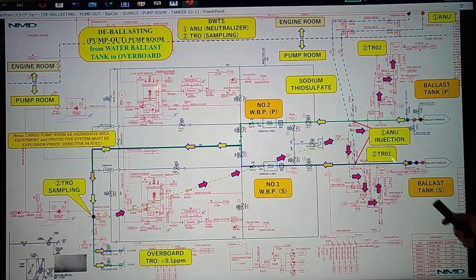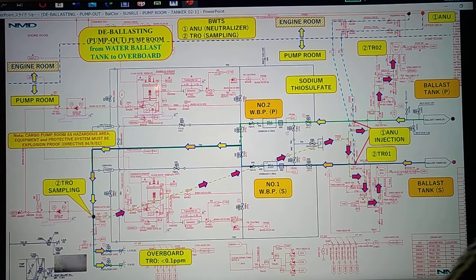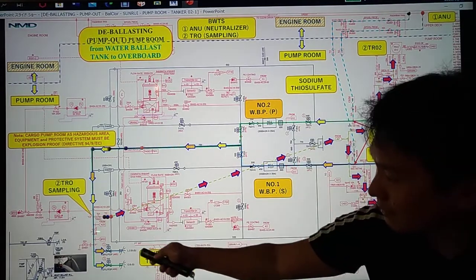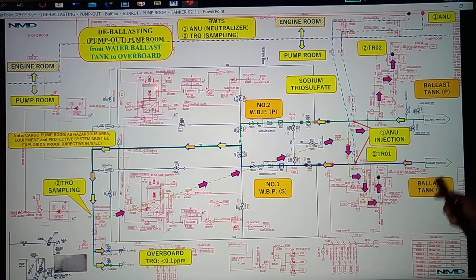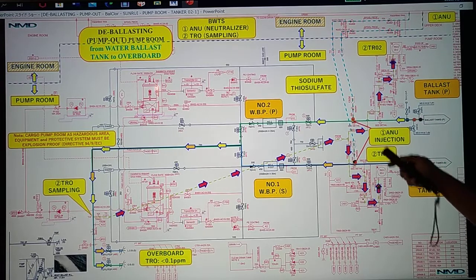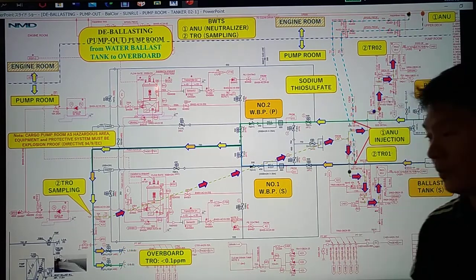First, we pump out the ballast tank from port and starboard side using number two water ballast pump and number one water ballast pump going to overboard. While we pump out, we also take sampling at our sampling point going to either TRO 2 or TRO 1. We also inject sodium hypochlorite into your main ballast line on the port side and starboard side, so we pump out seawater, take a sample, and inject the chemical in order for our overboard to have a TRO of 0.1 ppm.